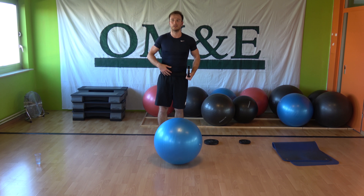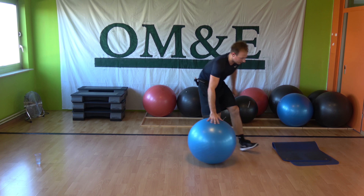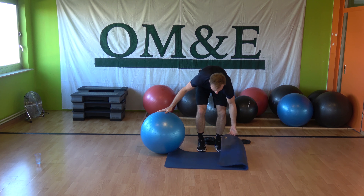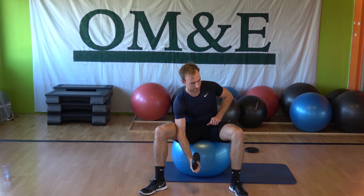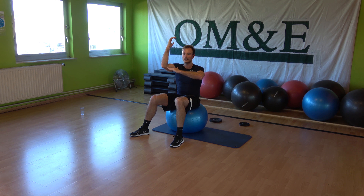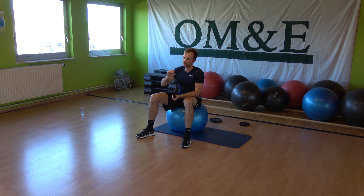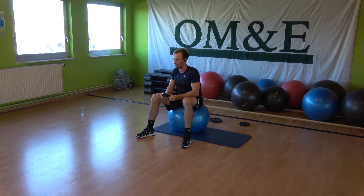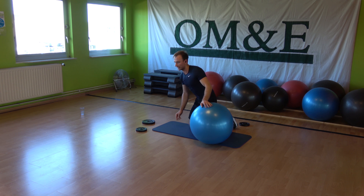Right now we're going to the biceps and triceps. You need everything: the mat, plate, and ball. The combination for biceps is two single curls and then up. For the triceps, two single extensions and hold. You can use a bigger plate for triceps and a smaller plate for biceps, or just use the same plate. Start on your knees, ball above the head — let's get started.